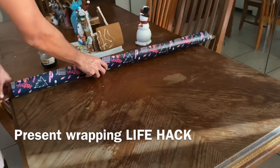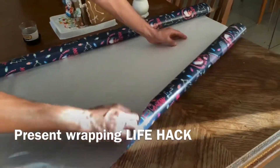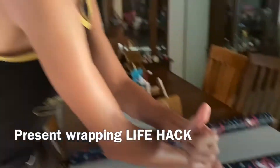Just cut it to whatever size you need to wrap, just like so, then cut it and wrap it. Easy life hack.